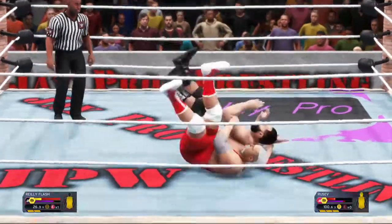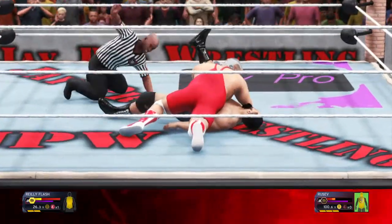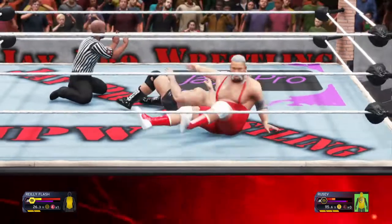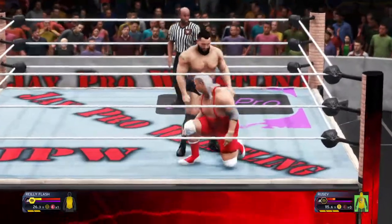Step up for the leg sweep — nicely done. Will this be it? One. Two. Two and a half. So close to a finish here. Rousseau was on his way to La La Land, but he gets his head out of the noose and survives.